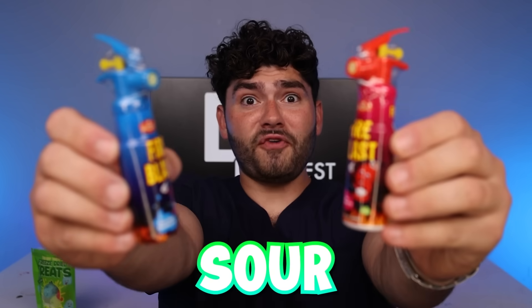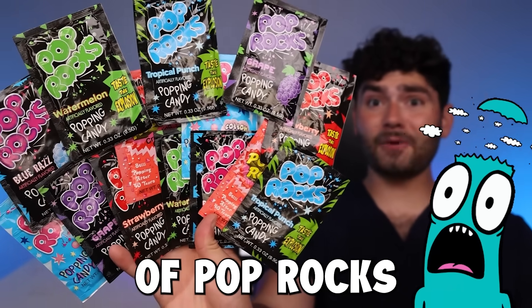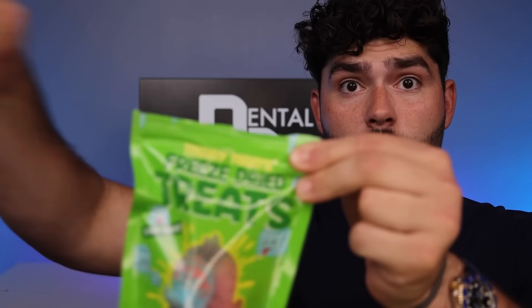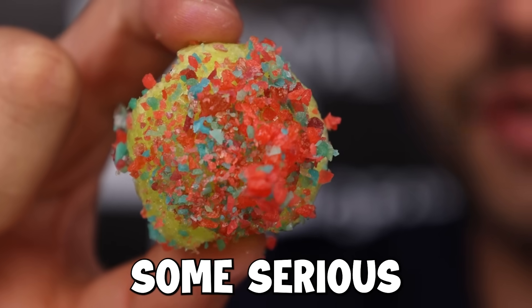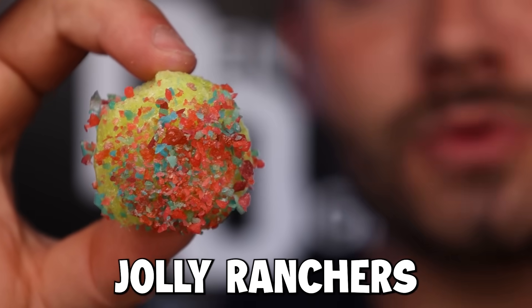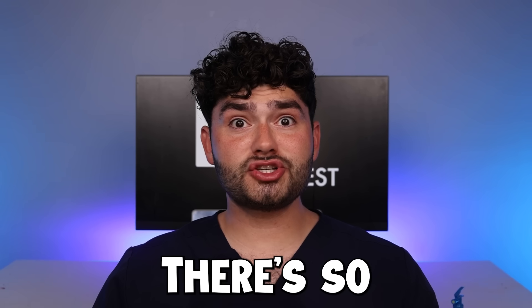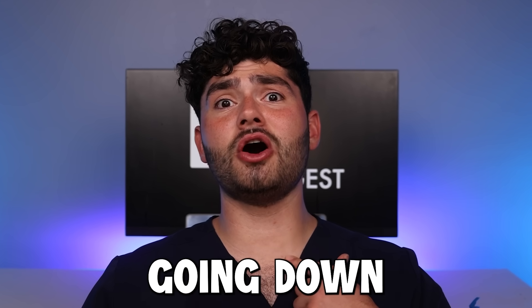Freeze-dried jolly. Sour fire blast — that looks hot. That's an exotic firecrackin' candy. There's so many sensations going on in my mouth — I have no idea what's going on. I can hear the firecrackers going down to my tummy.